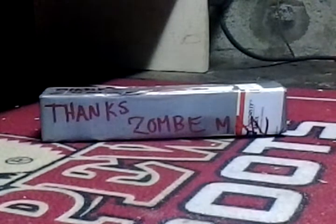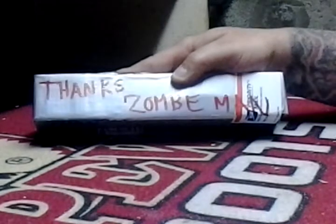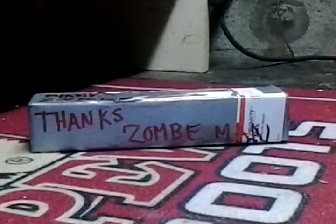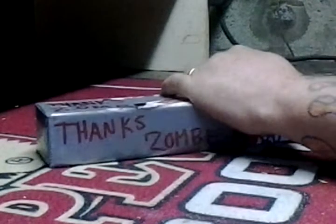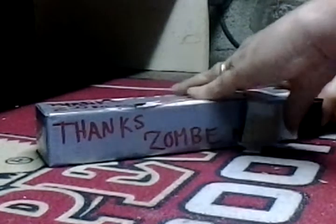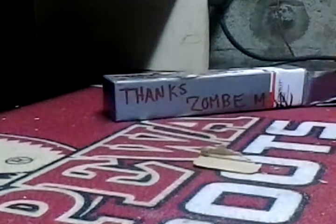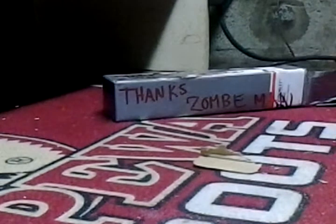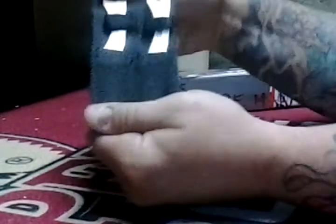Right on man, great video — you could probably make a series out of them and I'd check them out every time. Next thing is, Zombie Man has sent me a gift and I'm going to unbox this real quick. First thing he sent me is a little package of throwing knives.